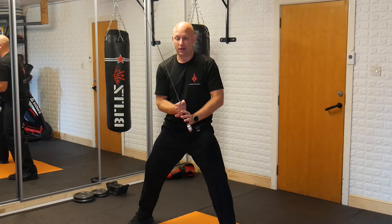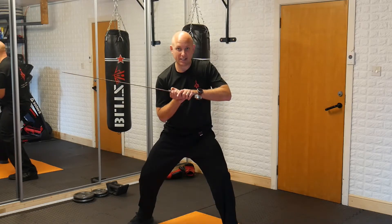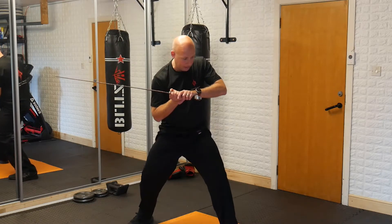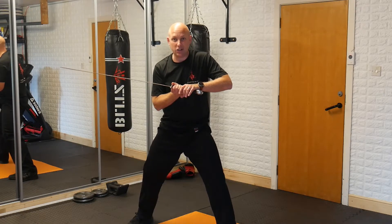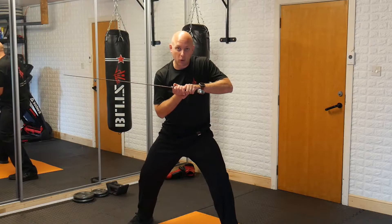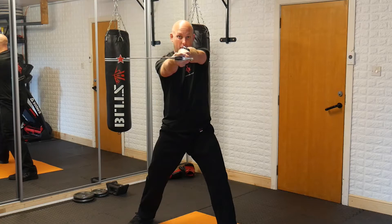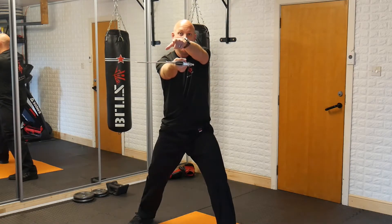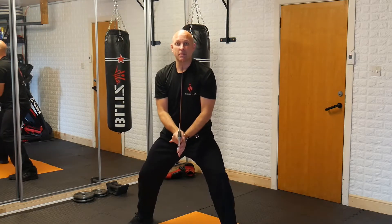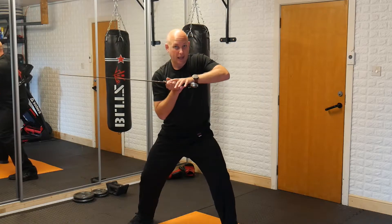We're then going to take the blade out to the side, and from this point I'm going to extend my arm, giving my body a little bit of a twist to create the illusion of intention, drive, and power — but all I'm actually doing is reaching my blade forward and extending my arm. So from my shoulder to the tip of the blade, it's a straight line to my opponent's target. The blade comes up, out to the side, and extend.